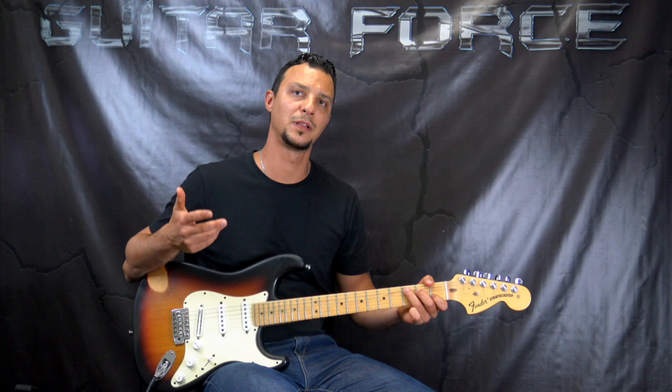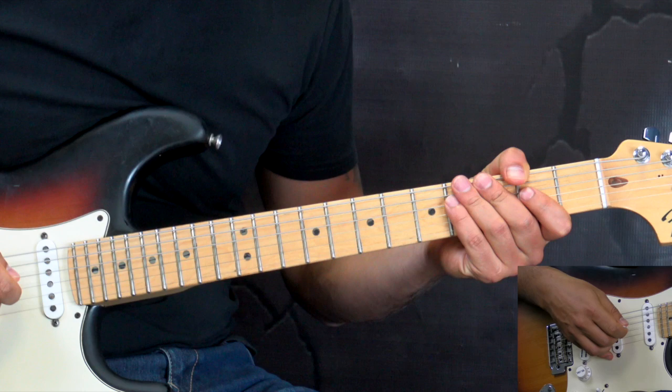One more thing: if you would like to check out the full playthrough, it's going to be available on my other channel. I will also post a link in the description box down below. Without further ado, let's go for the close-up and start the lesson.